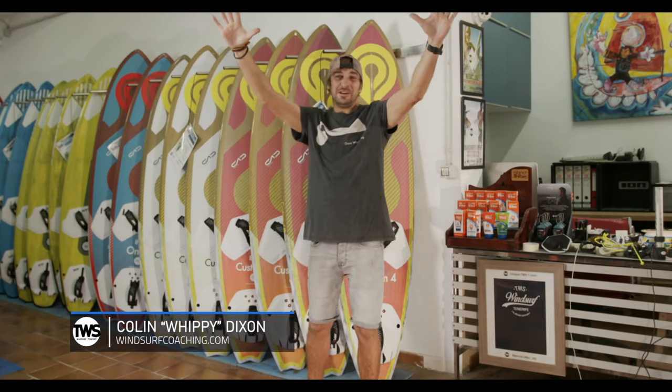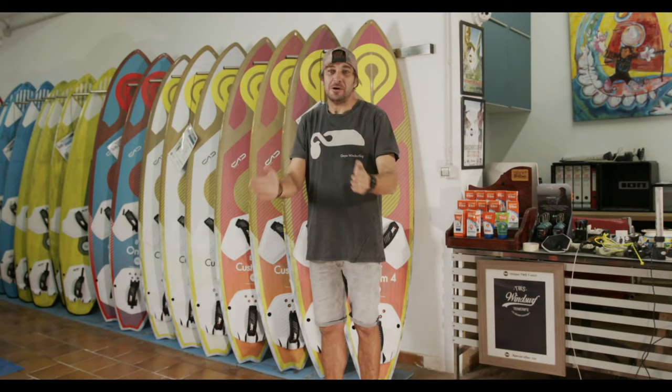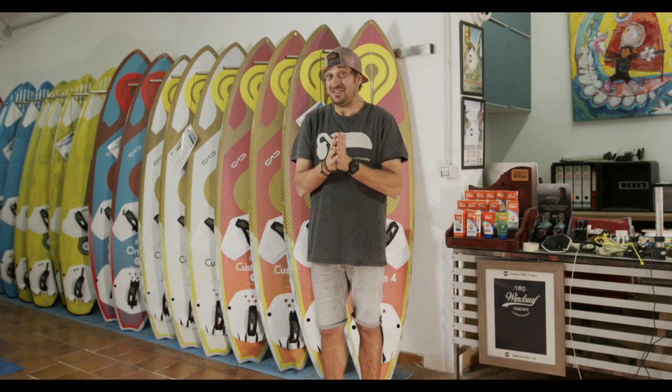We are live and direct here at TWS. My name is Colin Whippy-D. We are going to try and entertain you for the next hour. A little bit about my history - I've been windsurfing for over 30 years, been traveling the world for 20 years, going to some epic locations, competing and coaching most of it, worked for some amazing companies. I'm going to give you my top tips on the common stuff people ask through the clinics to really help you guys at home with your windsurfing.